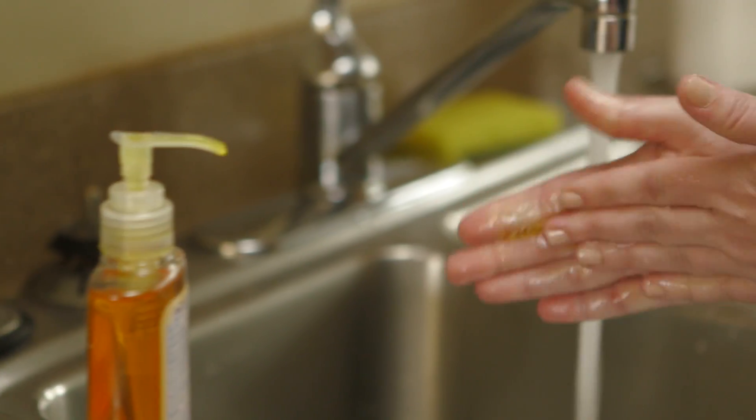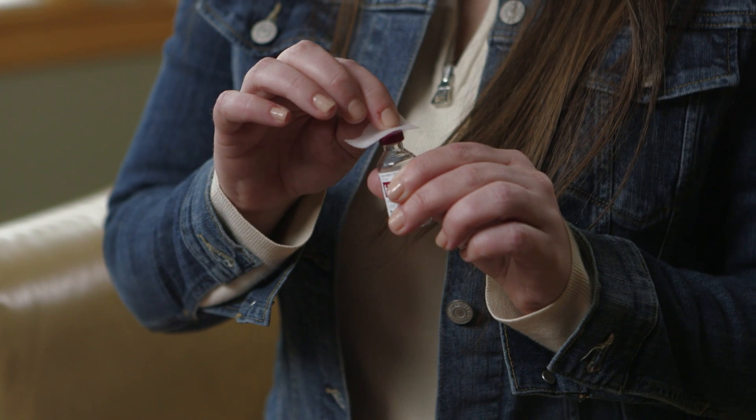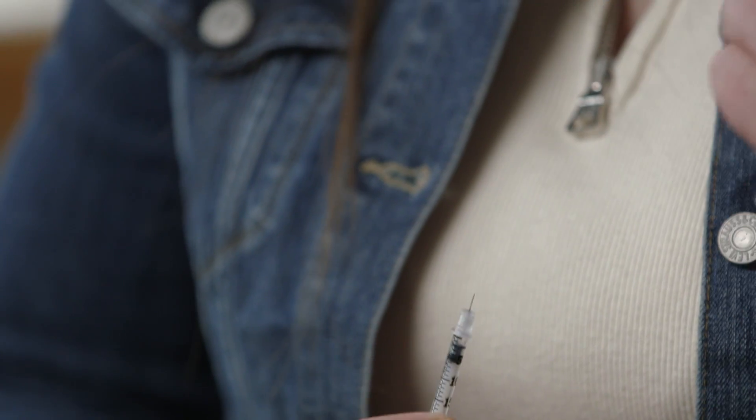Wash your hands with soap and water thoroughly. Next, use the alcohol pad to clean the rubber stopper on the insulin vial. Then, remove the orange cap from the insulin syringe.